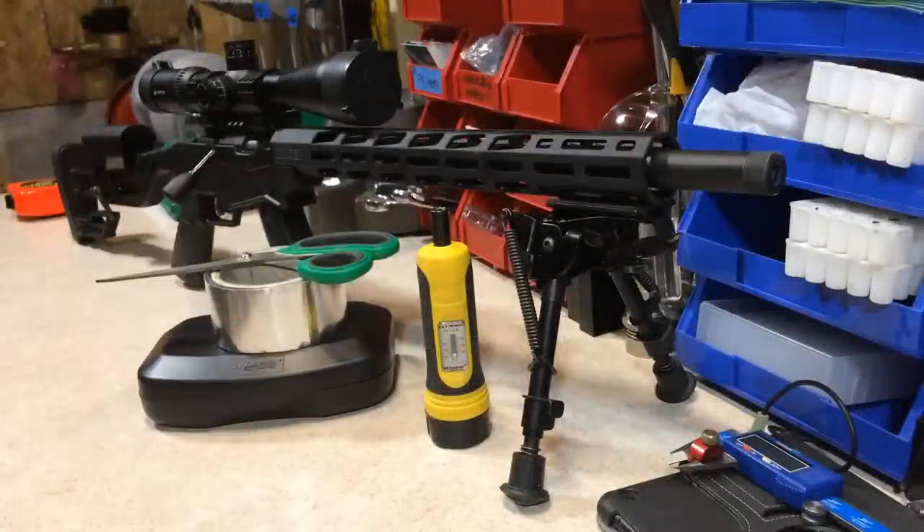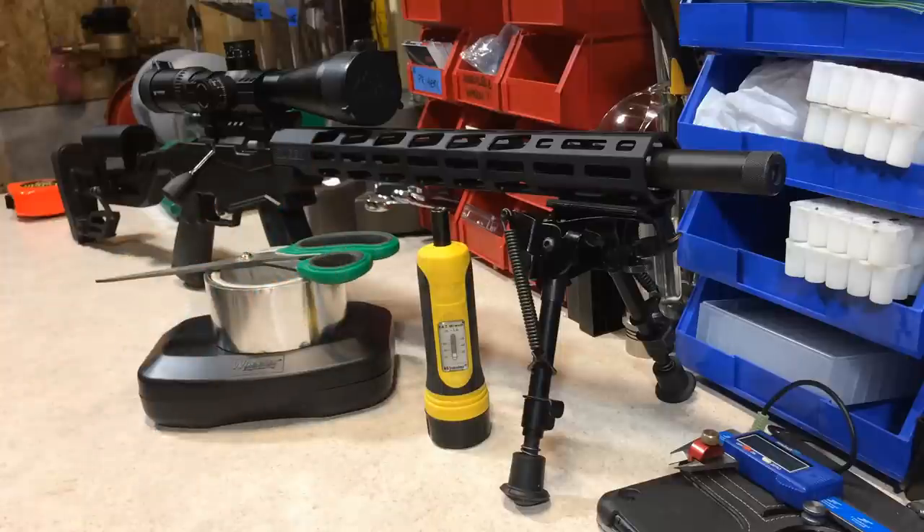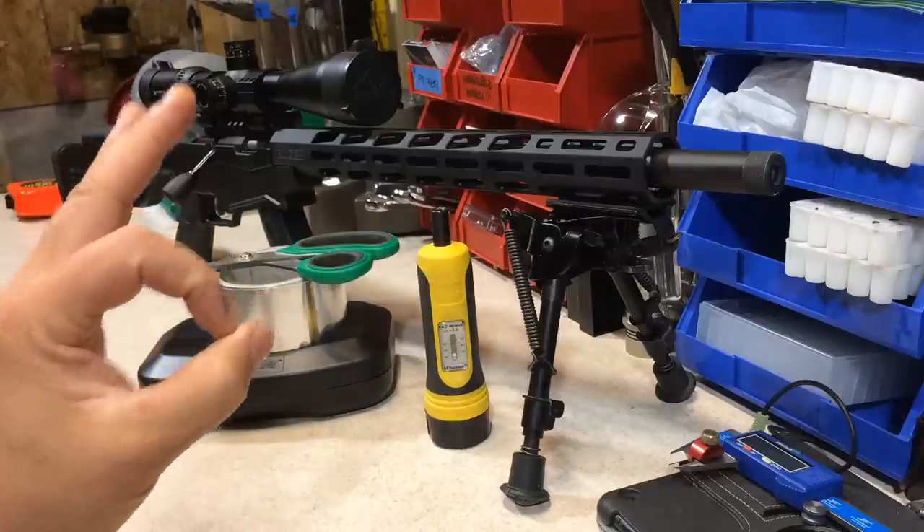Welcome back to Elster's Rifles and Reloading, part two of this .22LR Ruger Precision Rimfire series. I promise to keep this short and simple, just the way I like it.